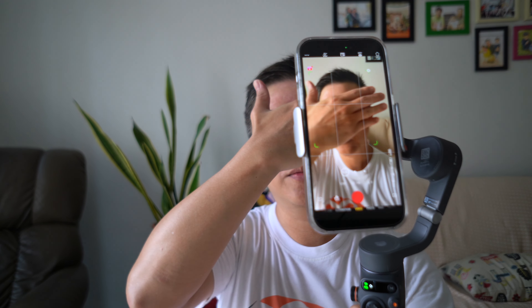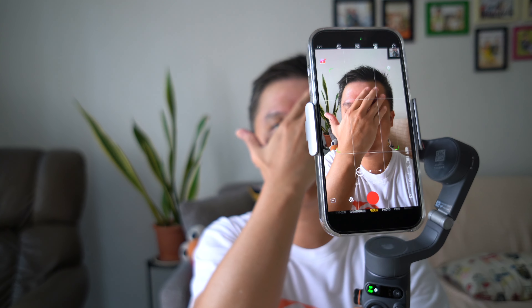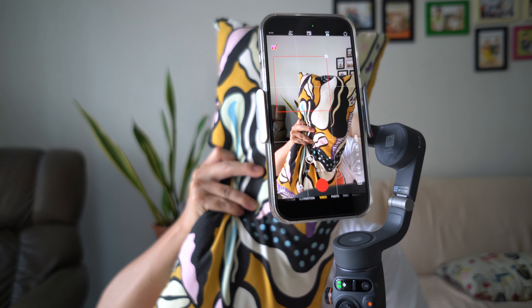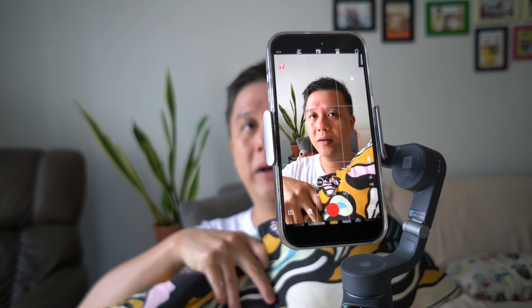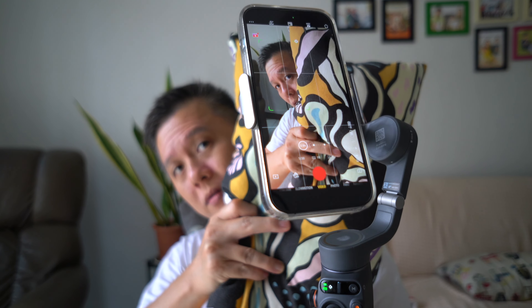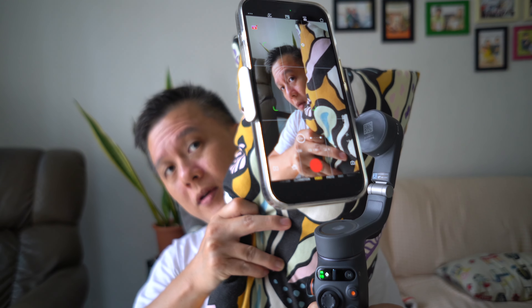Now I'll try another neat trick. I'm still in focus — I'm gonna take a pillow and cover my face. Back to focus — the gimbal is still tracking me even after the occlusion.